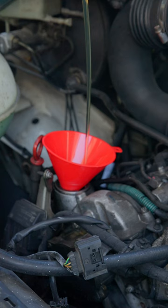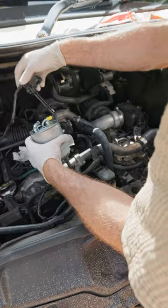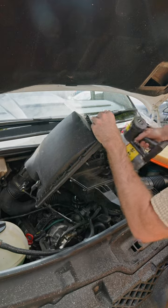With that taken care of, I'm replacing the fuel filter with a new one from Ryko. And since that involves me moving aside the air box, I'll be replacing the air filter also.